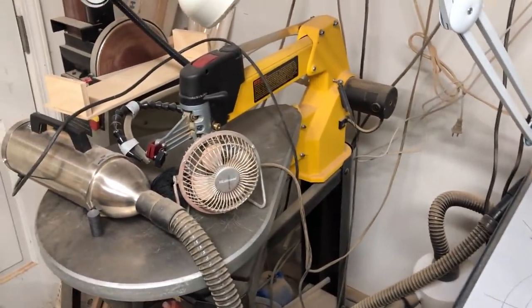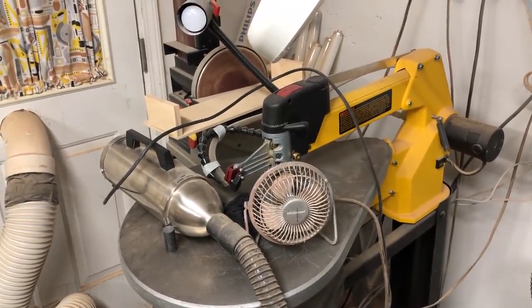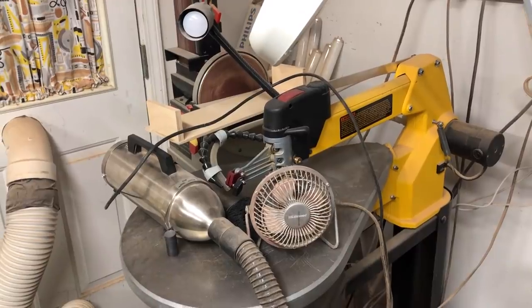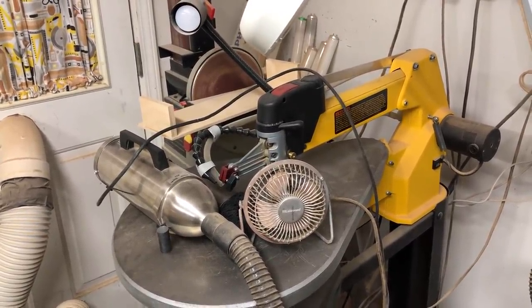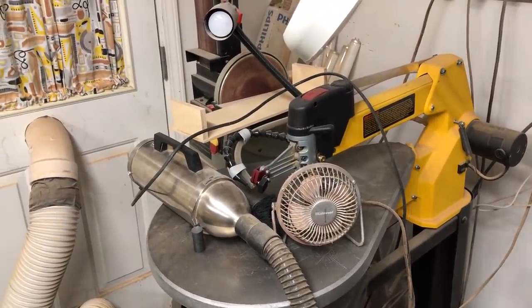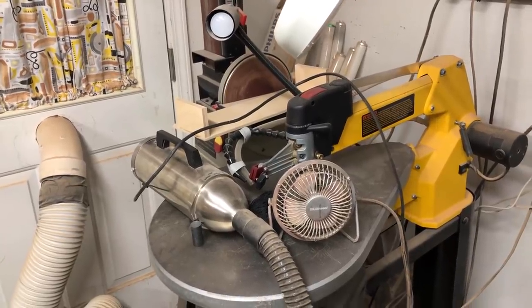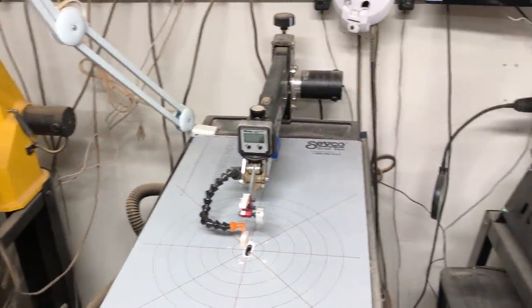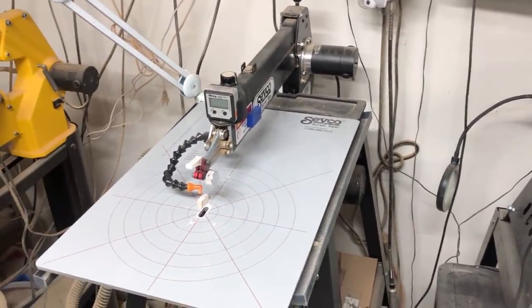Here's my first actual good scroll saw — it's a DeWalt DW788, an old Type 1 machine. I've had it for years and it still works as good as it did the day I bought it. I don't use it as much anymore simply because I've got enough other stuff, but it's a great machine — one of the best ever made and probably one of the most popular.